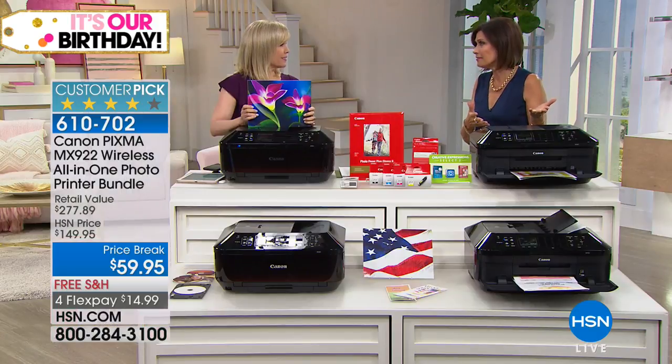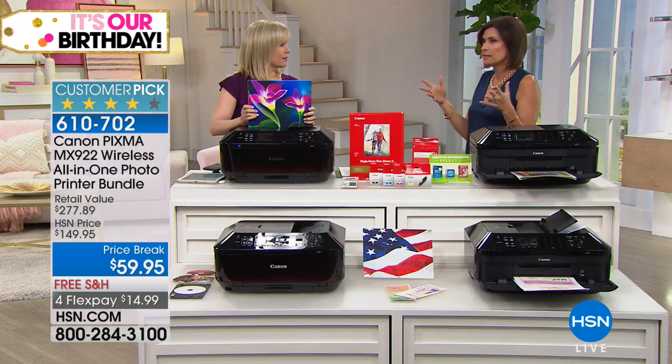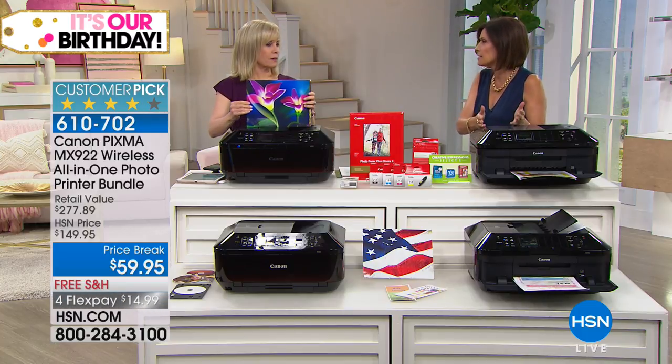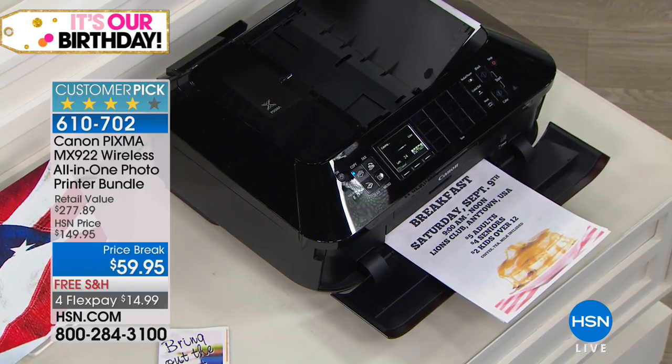That's not right. Seriously. But at $59.95, I have mine, she has hers, she's taking one to college. This is what I gave to her friends as college and high school graduation gifts. What a great gift. Because they need them — and they need them for the fax, the scan.